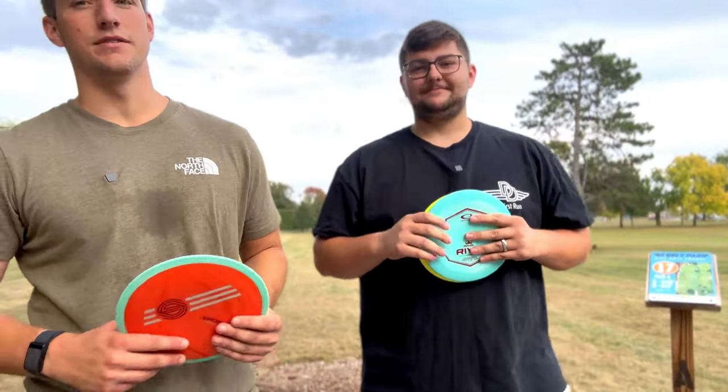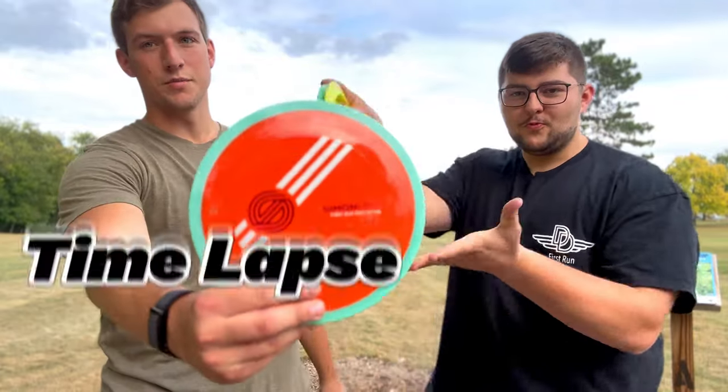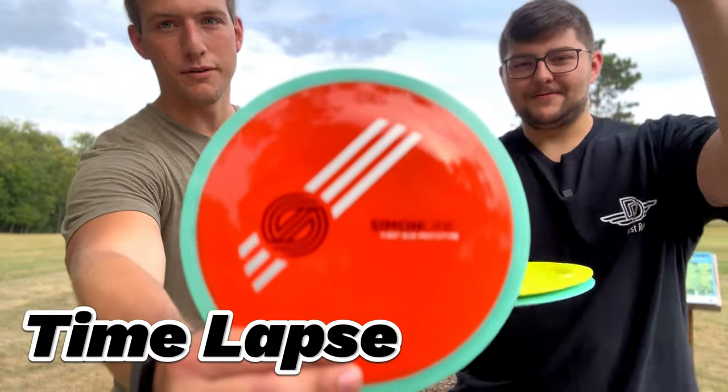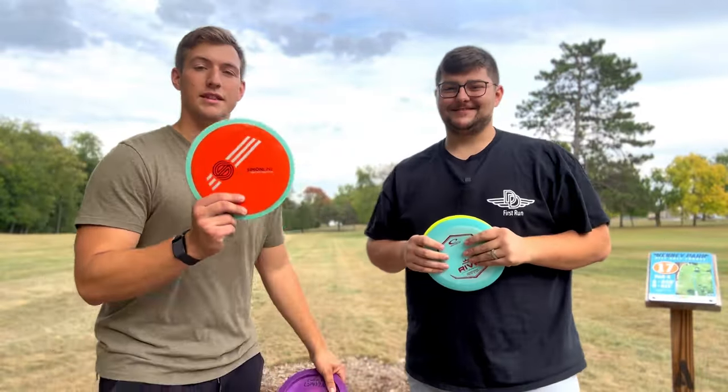What is up guys, welcome back to MD Disc Golf. Today we have something exciting. You guys have probably already seen some reviews of it, but we have Focus — the Simon Line disc, the Time Lapse.